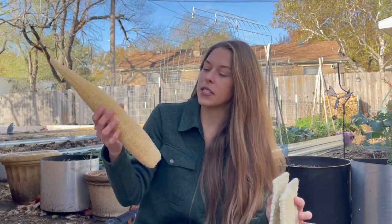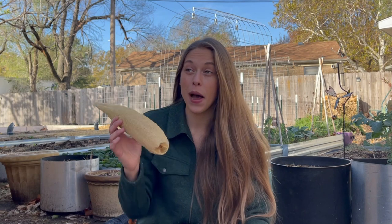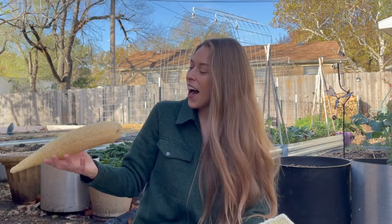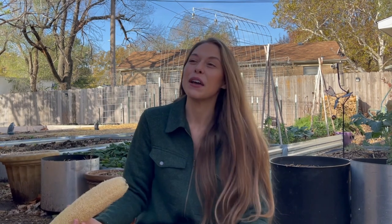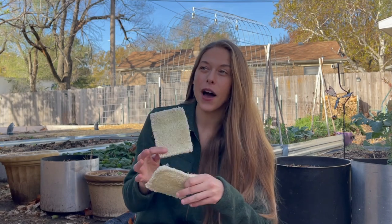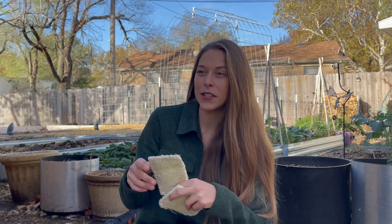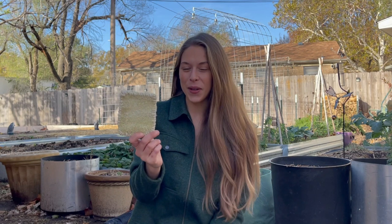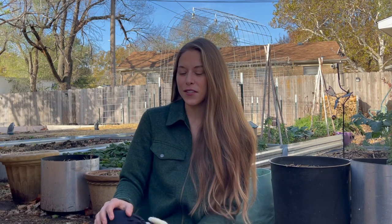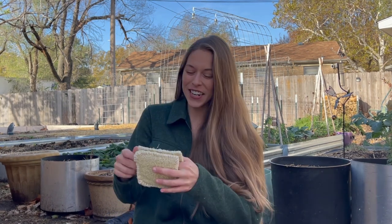Another thing I want to do with some of these luffas is make soap. I've never made soap before, but I'm very interested in learning how — that's going to be a project for the winter in a few weeks. I really want to gift these to a few people. I've made vanilla extract through the years, so to give someone vanilla extract and a homemade luffa sponge — I'm really excited to do that for the holidays because this is the first year I've been able to do a lot of these fun little crafts.